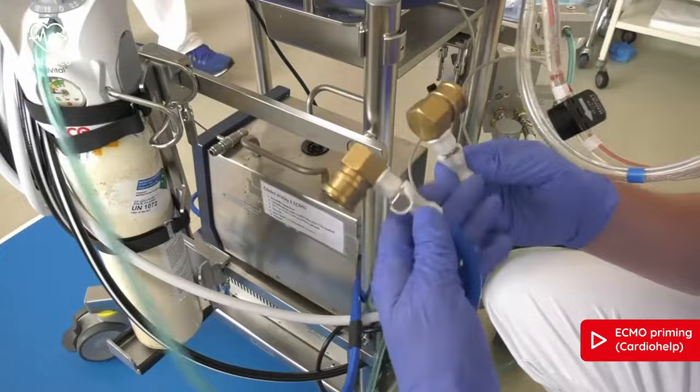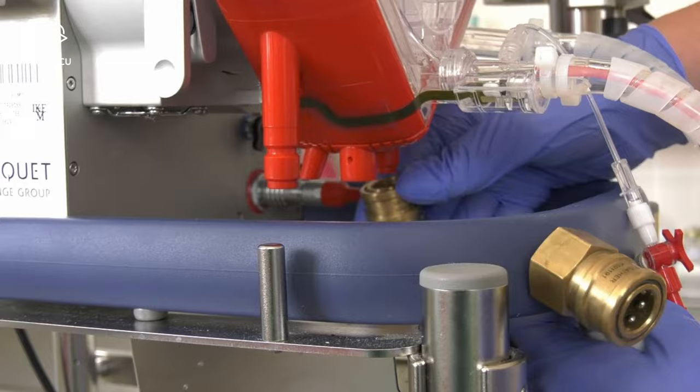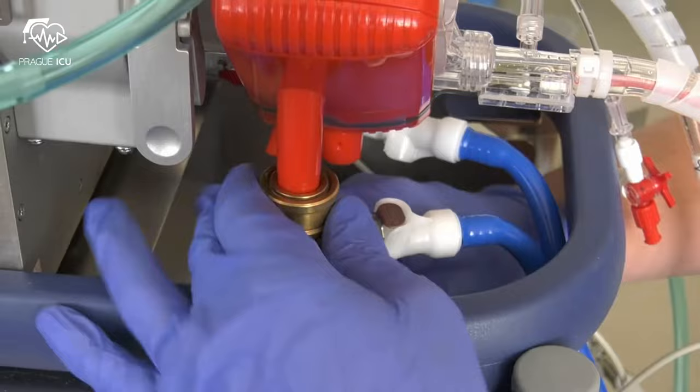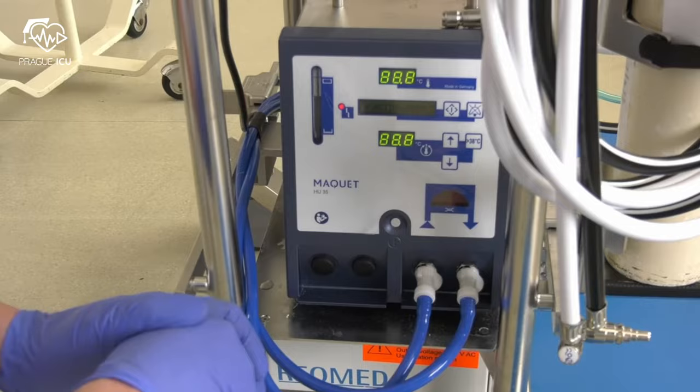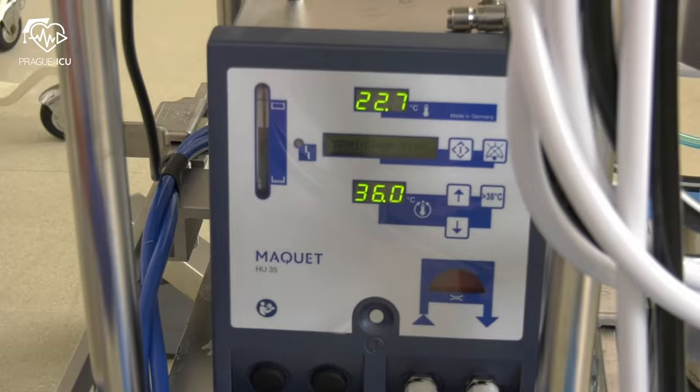Connect the water lines from the heater unit to the Cardiohelp module. Before priming the set, run water through the heat exchanger and check for any leaks. Make sure that the water level in the heater is sufficient. You can adjust the temperature if needed.